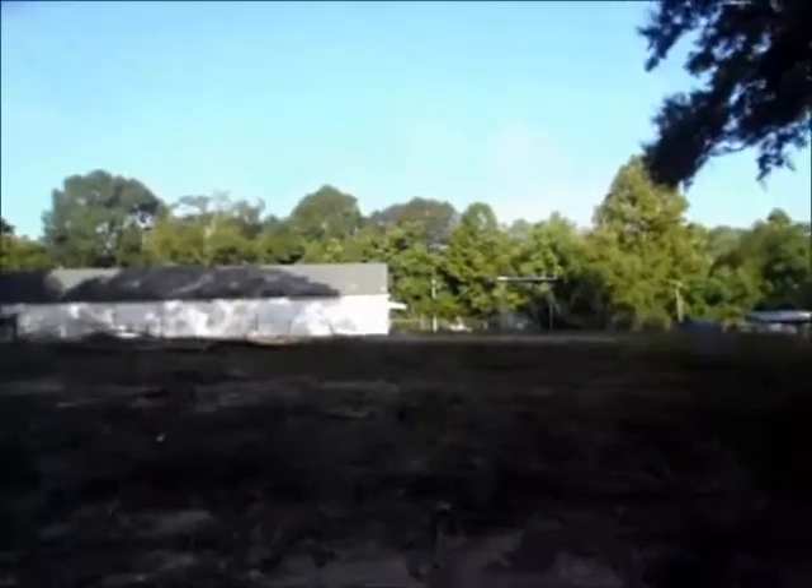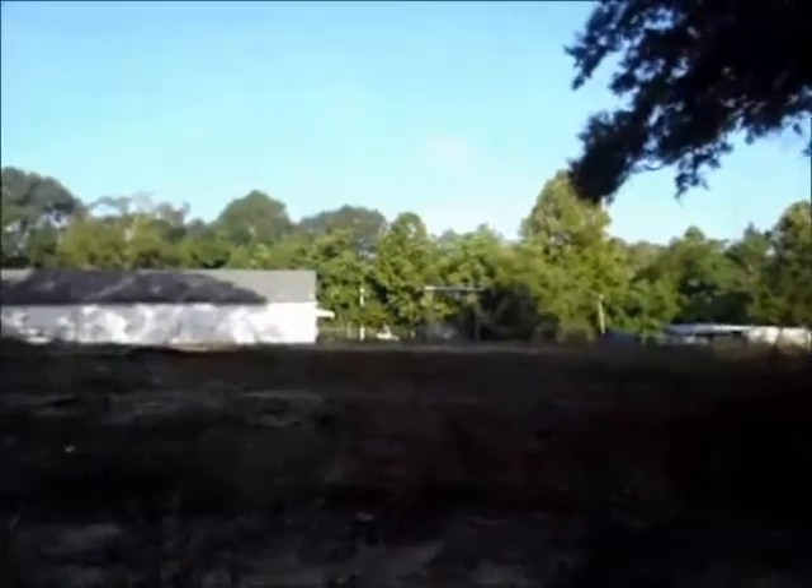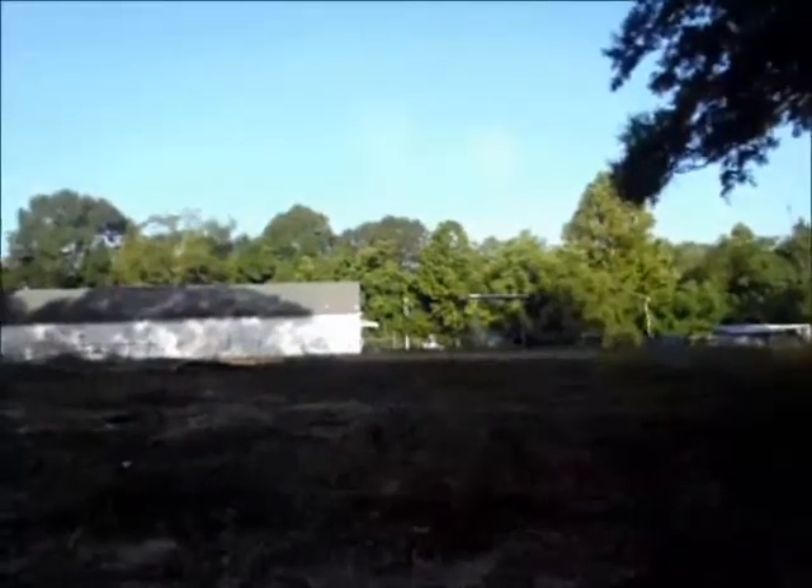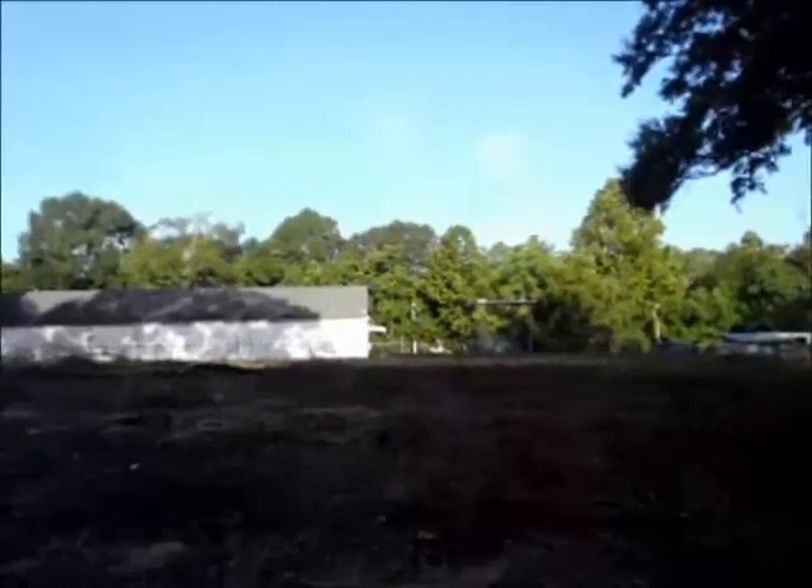It's 8 o'clock and 82 degrees. The temperature is going to rise today to the upper 90s, as it has for the last week. We haven't had any rain in over a week, so the ground is very dry.